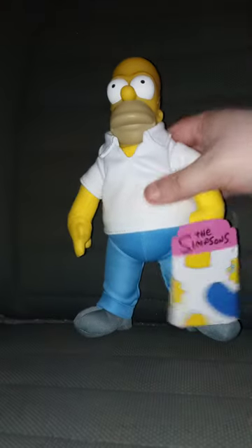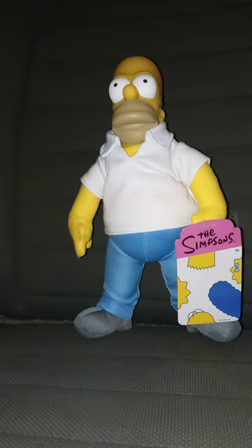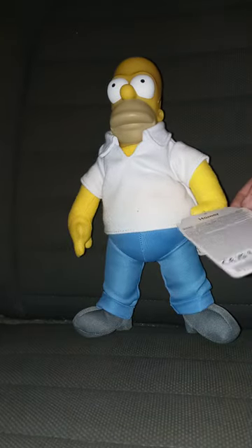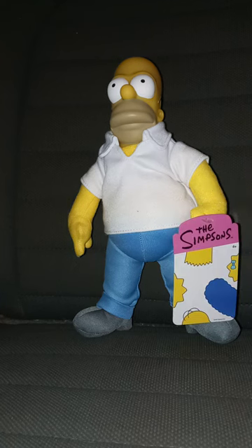And here it is. It is the Homer Simpson plush. I bought this on Walmart's app from a different account. Look at this. And here's the tag. It's made by Jax Pacific, which I've mentioned about twice.